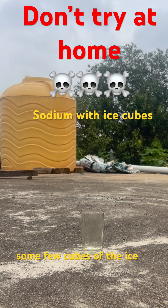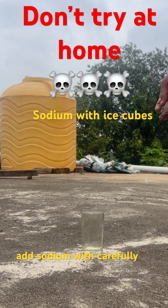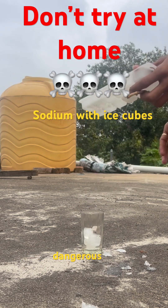First, we will add a few cubes of ice in the glass, then we will carefully add sodium. This video is for educational purposes only — don't try this at home, it is very, very dangerous.